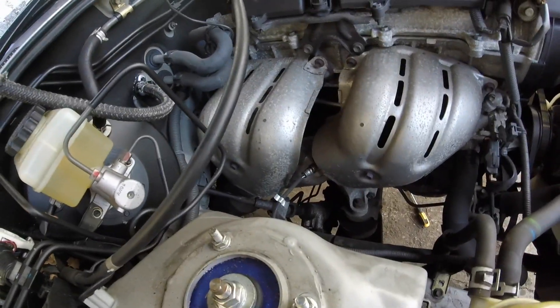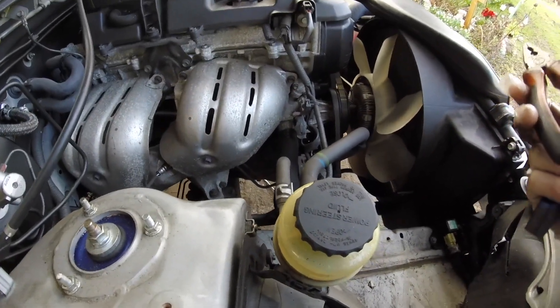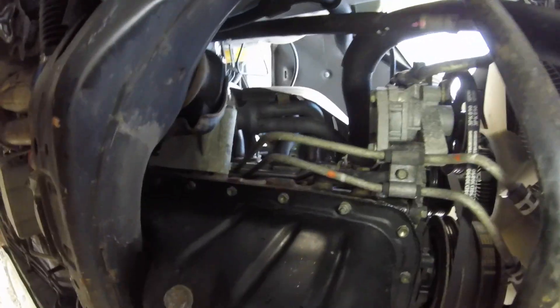I've followed those two lines from the automatic transmission and I've never seen this before — they go to the radiator. The thing is it's not coolant coming out of them, it's oil. Unless some ATF gets pumped into a passage in the radiator — I really don't know. You can actually see the two lines there, they fall all the way back to the box and they go into the bottom of the radiator. I've never ever seen that before.